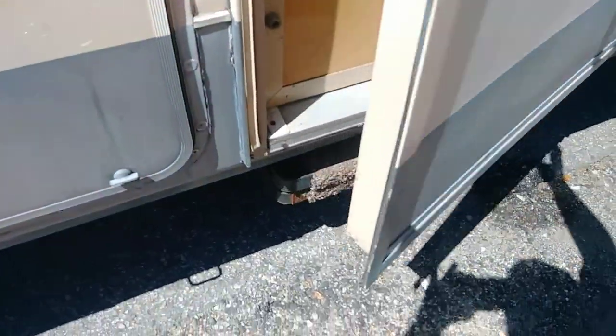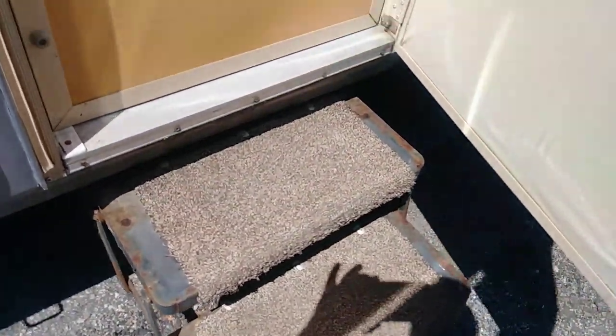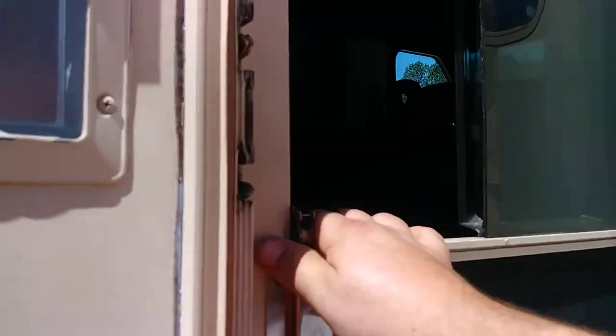Now you have stairs that come down automatically. You've got a screen door.